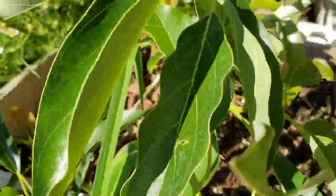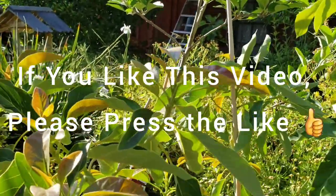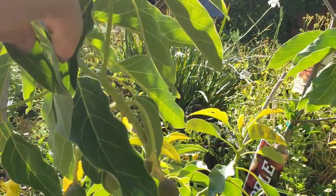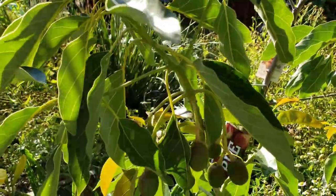That is beautiful. I'm hoping that at least one of these, or maybe two, will hang on so we can harvest it. I'm not greedy — I'll be happy with just one. Would love to taste a gem avocado.